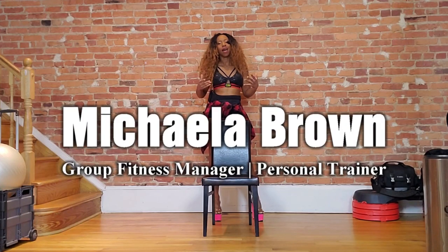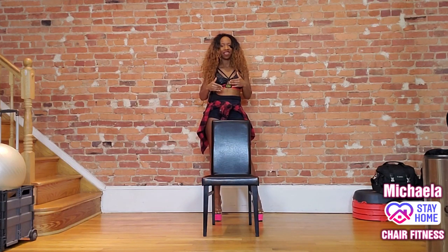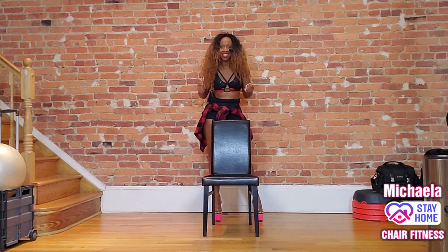Welcome to chair fitness. I'm Mikayla. We're about to have a really incredible class. I want you to have fun, I want you to stay fit, and I want you to do some bangs. You ready?